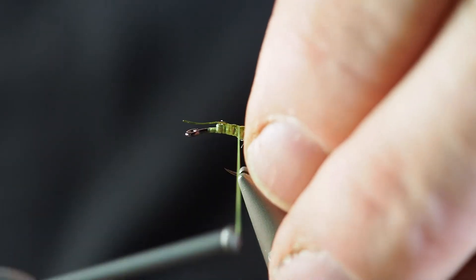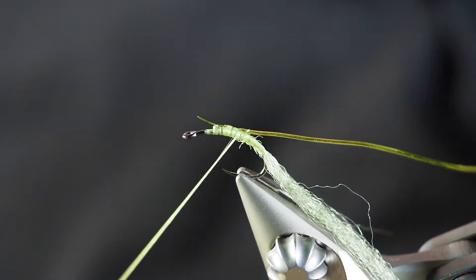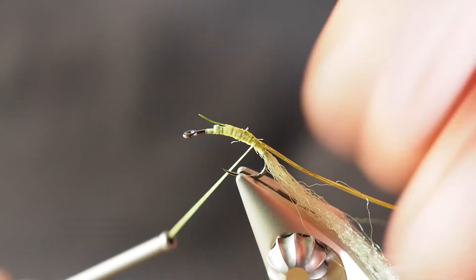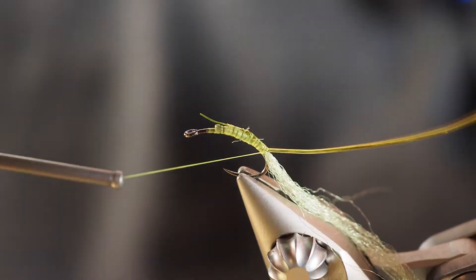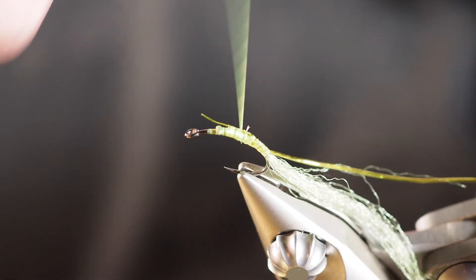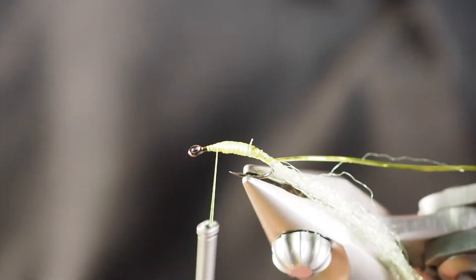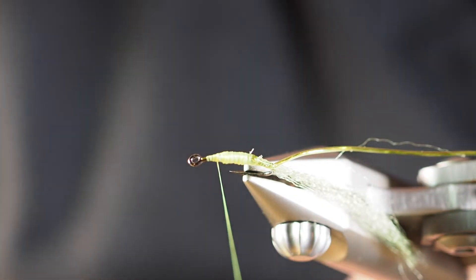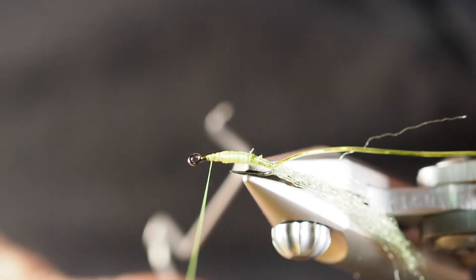Take a couple of thread wraps and pull it back a little bit. I'm going to take some pretty tight thread wraps moving down so we can maintain our taper, taking that down around to the bend of the hook right where that Antron yarn is sticking out. Once I've got it right about there, I'll bring our thread back up and take a few wraps to create a taper, tying that front end of the wire in as well. I'm going to throw in a couple-turn whip finish just to hold all of this in place while we work — not cutting our thread off, just preserving what we've built.